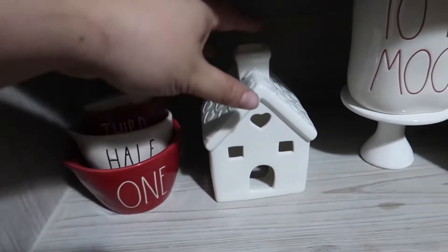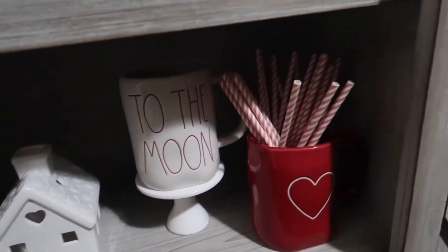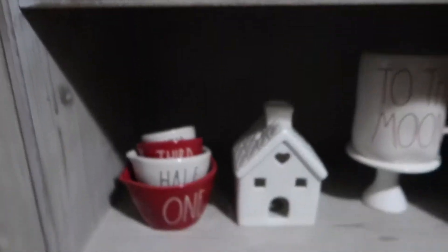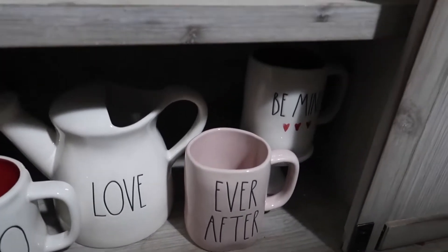And then here I have this little house from Hobby Lobby. This one I got this year. Some more pink straws from Target Dollar Spot — these are the pink ones and then these are the red ones. And then just a bunch of mugs, and then I love this watering can.